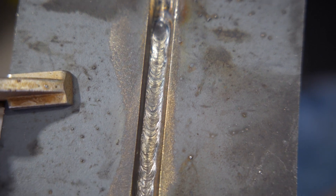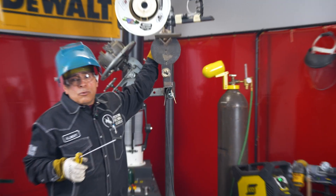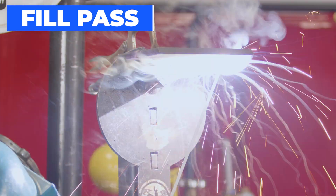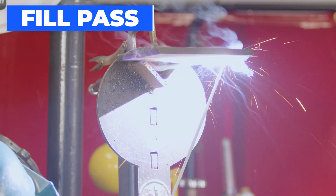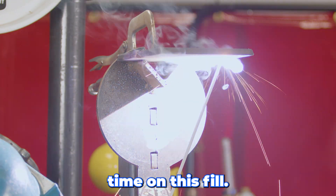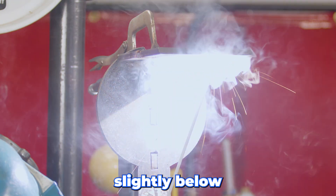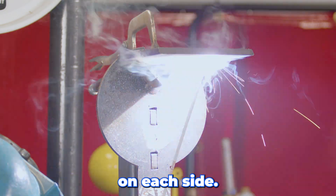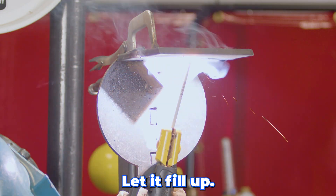Now that I have my hot pass in there, we're gonna weave the fill pass as well and run it at about the same amps. We're gonna take time on this fill, let it fill up. We want it just slightly below the leading edge of the bevel. Need to stay an equal amount of time on each side. Just be patient with it, let it fill up.